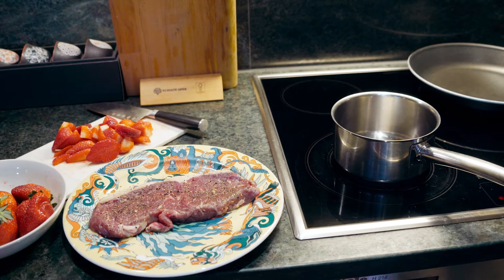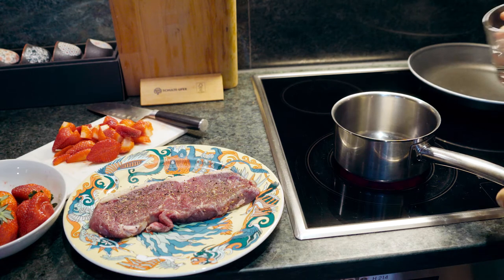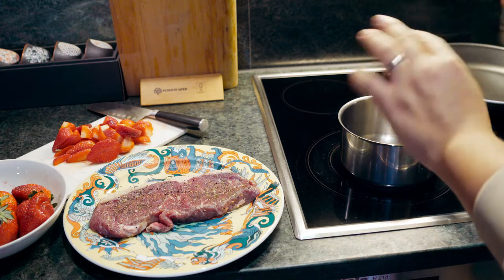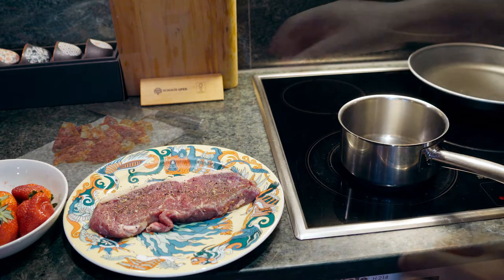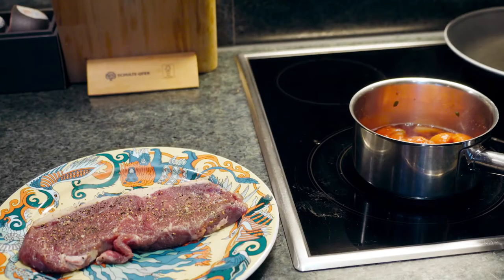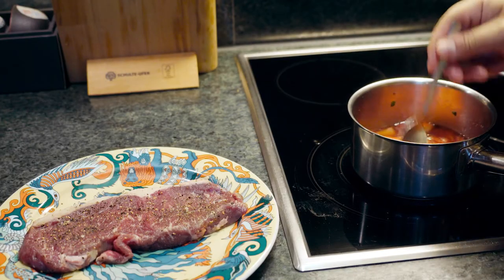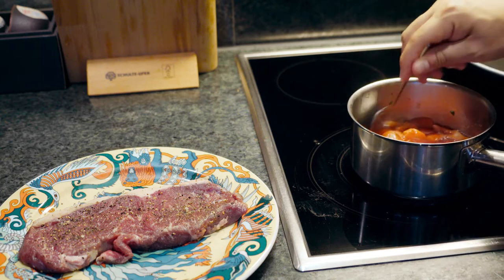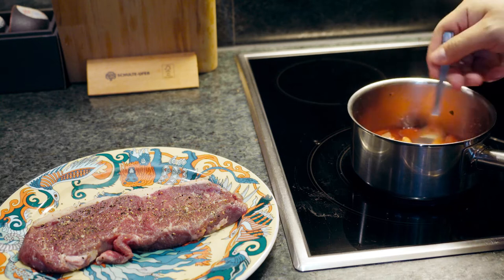We're going to start with our strawberries. We're going to add just a tiny bit of water — barely just a little bit. Then we're going in with our strawberries. This is slowly simmering. I already added a teaspoon of sugar and this is slowly simmering away.